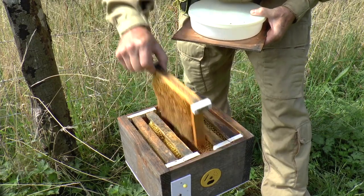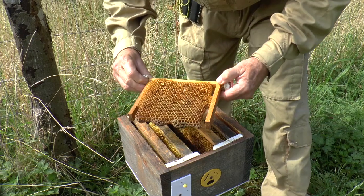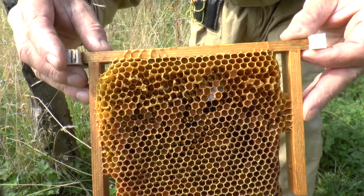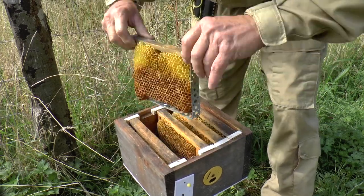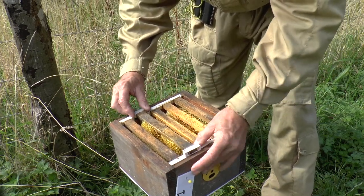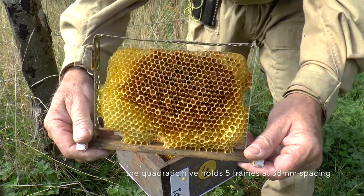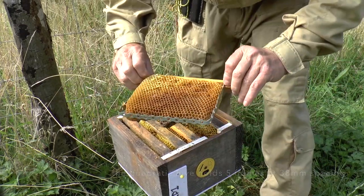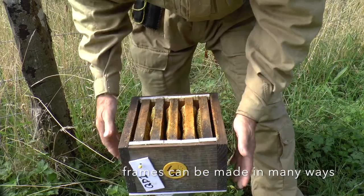Inside here what we've got is drawn comb. In fact this is comb that's been robbed out — there was a colony that got attacked by wasps and I didn't get to them in time. These combs still have a lot of pollen in them — you can probably see if I hold it close to the camera — a lot of bee bread in there which is still perfectly usable. Obviously all the honey and nectar's gone because the wasps got at it, but there's a lot of comb in there which is perfectly usable both for brood and for storage.